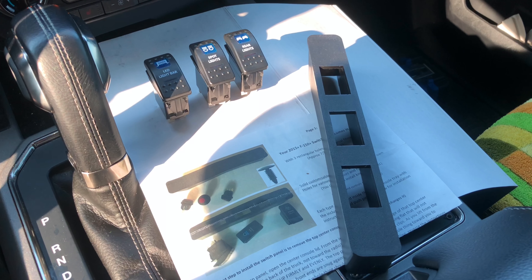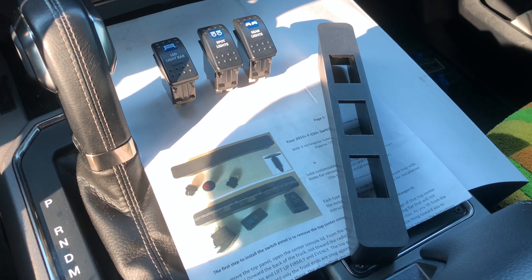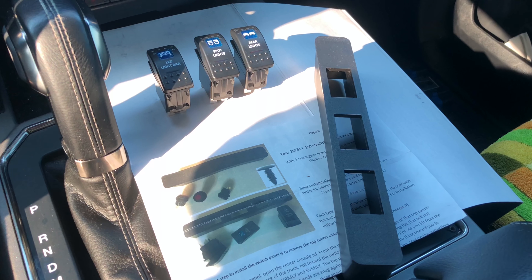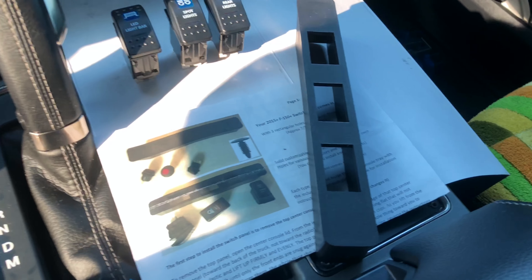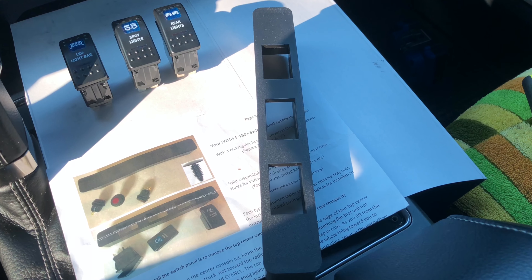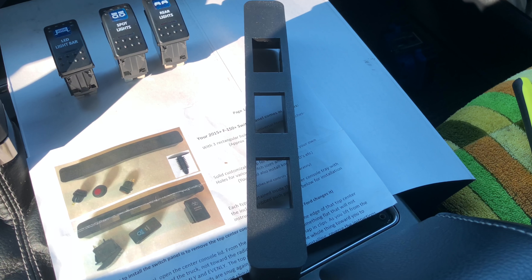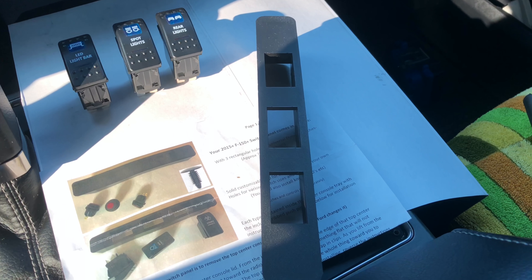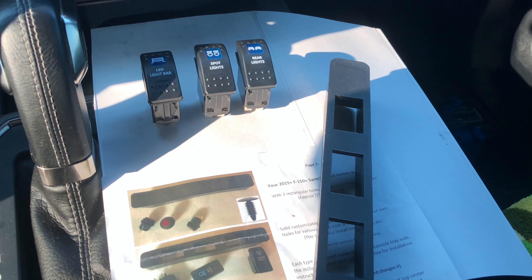We're getting ready to install this switch plate into the Ford Raptor 2017 model. We're going to be installing a switch panel into the center console of the 2017 Ford Raptor. This switch panel will fit any 2015 and above F-150 — any F-series that has a little tray in between the shifter and the cup holders. The switch panel comes by itself and does not come with any of the switches. You can order it from Specialty Performance Parts or from Amazon, and the toggle switches are eSupport toggle switches, also available from Amazon.